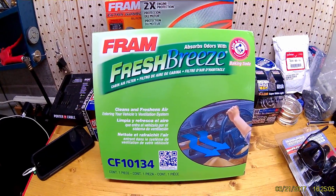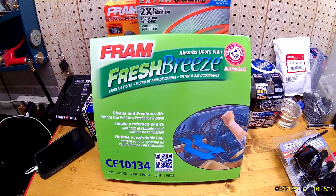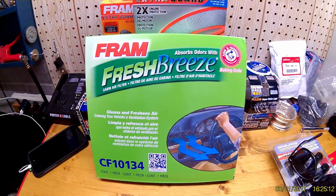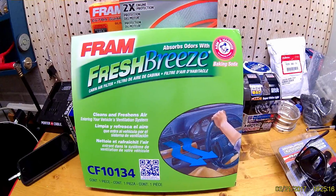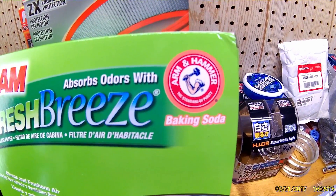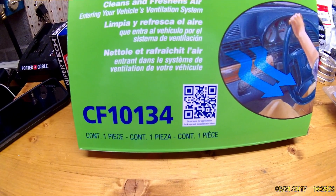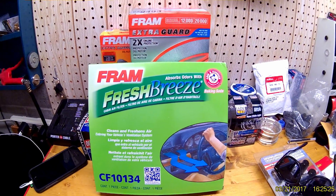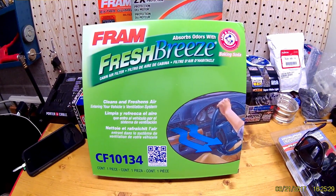I'm going to show you all how to install this. This works for the 2006 to 2011 Civics, all models. The part number is a Fram Fresh Breeze with Arm & Hammer that absorbs odors — the number is CF10134. I actually picked this up at Walmart today.